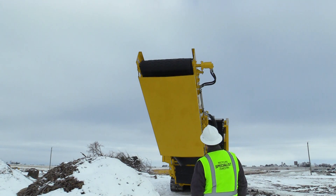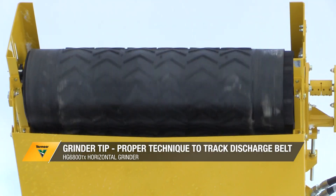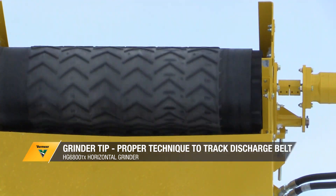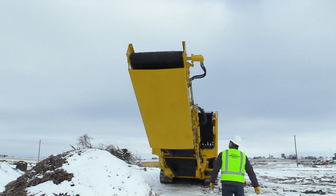Discharge conveyors do a lot of work but can quickly become frustrating when the belt begins to track poorly. Operators should be routinely monitoring belt tracking and inspecting belt edges and splicing for any signs of excessive wear.